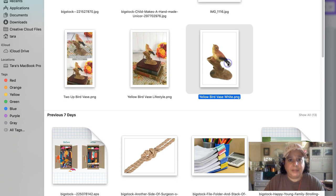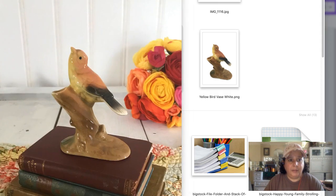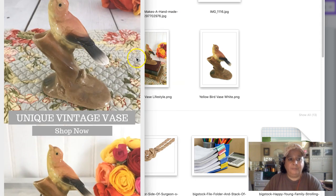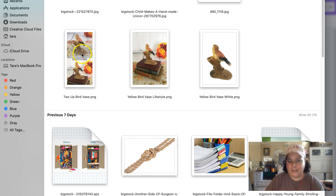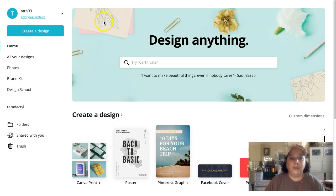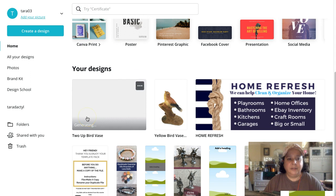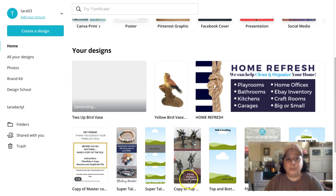That two-up design took a bit of time the first time, but now we know how to make all different kinds of designs for vintage products. When you go back home to your Canva designs you can see all the templates you've made — you can make templates that are totally blank and ready to use, which saves a lot of time.